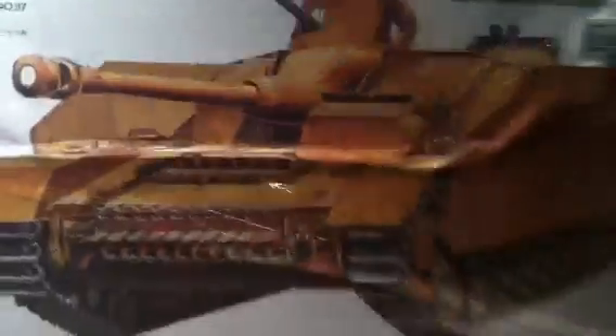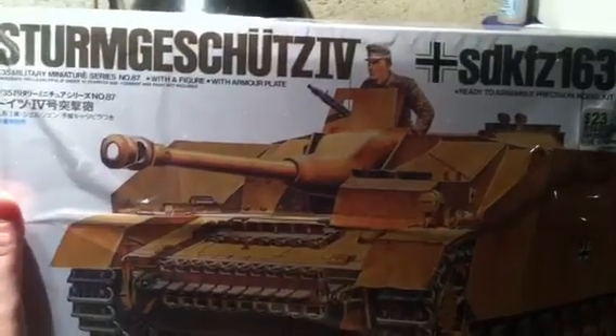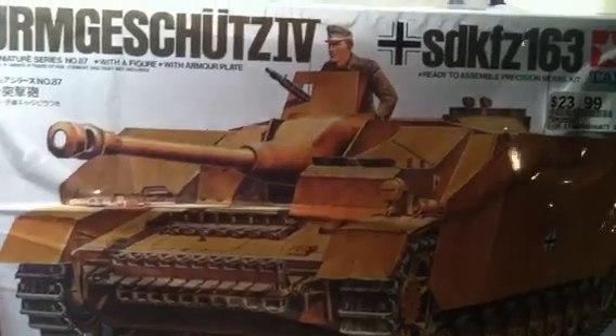That's my official entry into Russell Gosselin's D-Day group build. If you haven't already checked Russell Gosselin out, make sure you do so. He's a very talented builder, very nice guy, good friend to have.